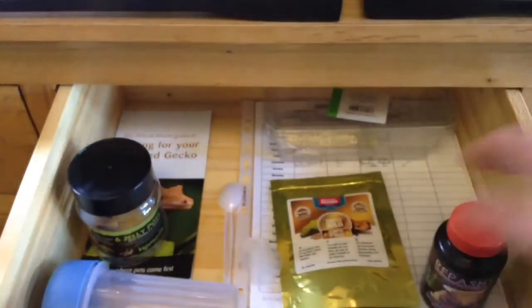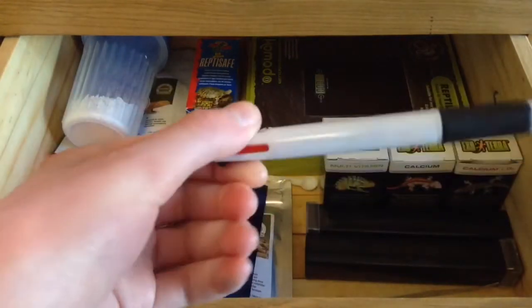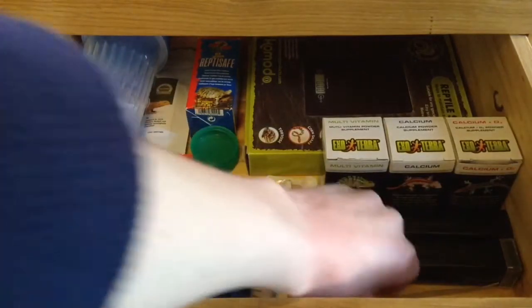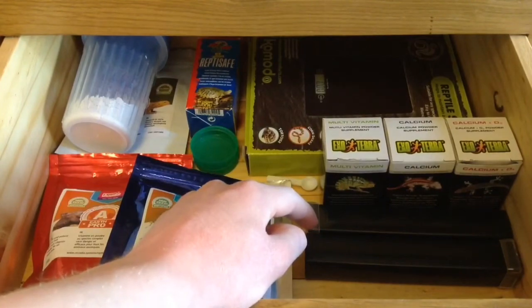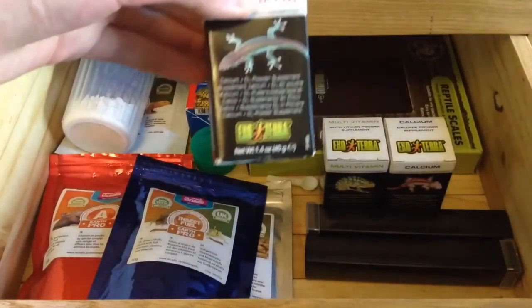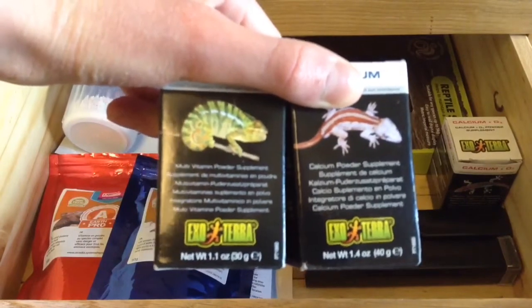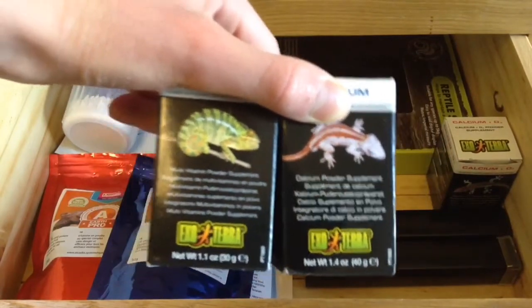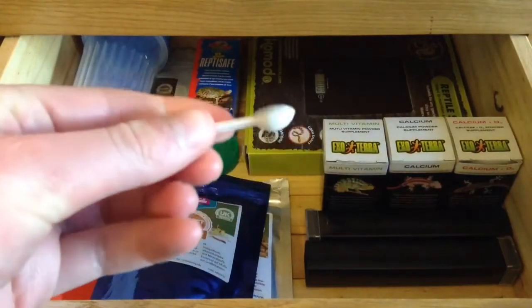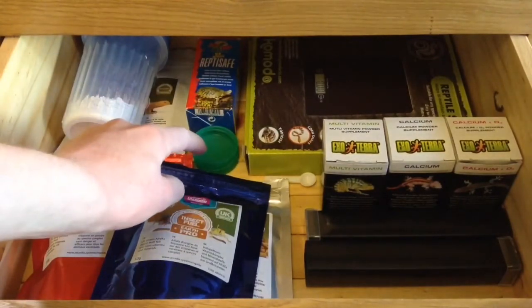Going down, this is the drawer with the main stuff in it for my reptiles. I have a little pen with different colors that I use for filling in all the data sheets, a pair of tweezers for taking insects out of the cages, two tubes from the Exo Terra cricket pens, Exo Terra calcium with D3, Exo Terra calcium, and Exo Terra multivitamins. Neither of these are opened — I got them thinking they were good and then from further research they aren't the best. I also have a little scoop spoon for taking out supplements and some milk lids for putting Repashy in.